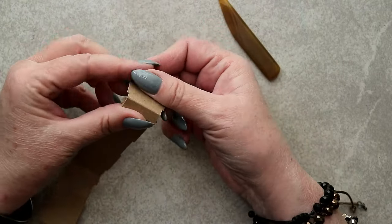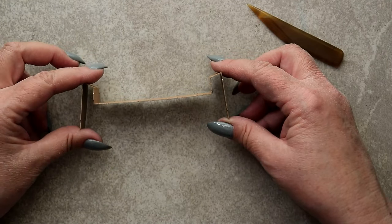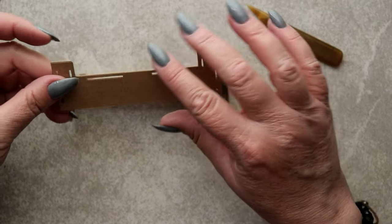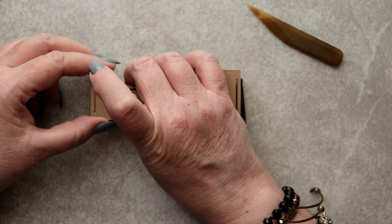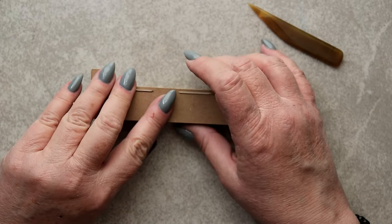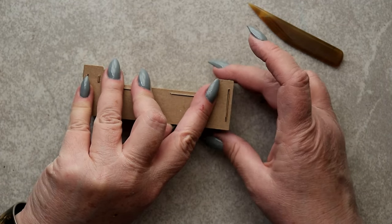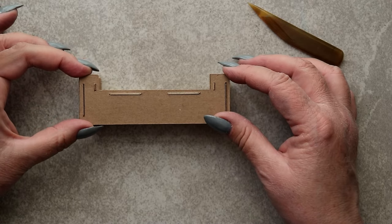It'll all make sense in a minute. For now, it's important to reinforce all of these creases, and for that I'm using an agate burnisher. The ultimate end result should look like a weird M. Now, you'll be able to line up the construction tabs and slots between the top of the apron panel that you just folded, and the innermost layer of the mantle. Everything fits together perfectly.